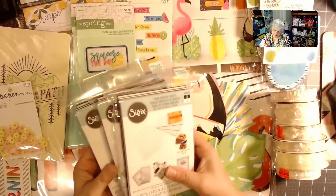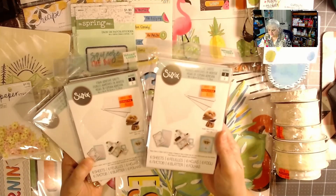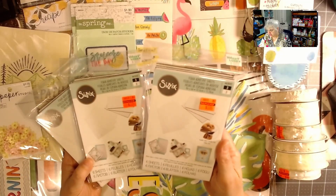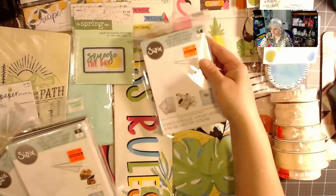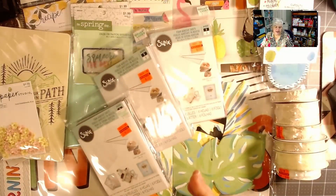I also bought three packages of Sizzix foam adhesive sheets, made for doing shakers. These were originally $10.99 marked down to $2.74 each.